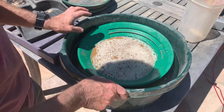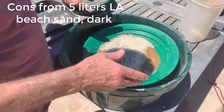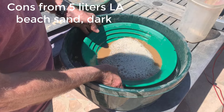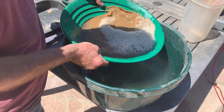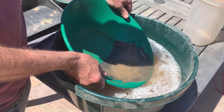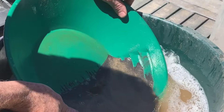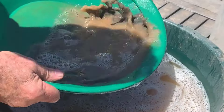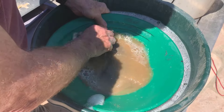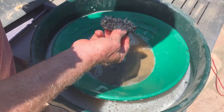I decided to run some virgin LA beach sand — dry, just scraped up off the beach where it looked a little darker than the rest. I ran half a bucket, which turned out to be five liters, and was left with a little less than a single pass through the machine. This is what I got — a lot of black sand. That proves the point that it concentrates black sand pretty well, because that's like pure black sand from only five liters. It's all magnetite.